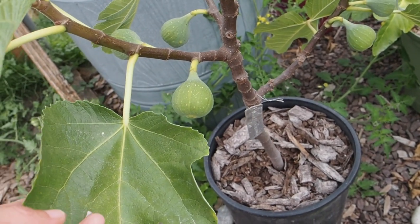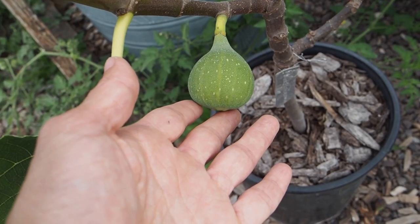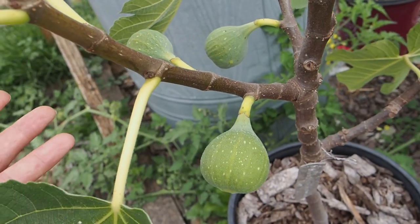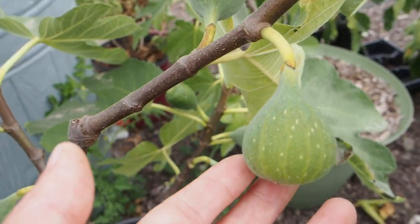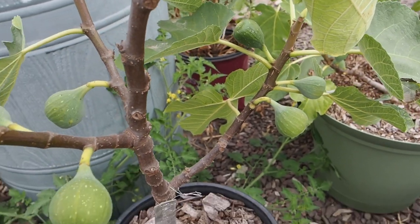Now this one here is Robert's Golden Rainbow, and this one probably has the biggest fruit so far for the main crop. This is a larger-sized fig variety, which makes sense. We've got quite a few here — three on this branch, two more over here, and three more down here. So I'm really looking forward to trying this one.